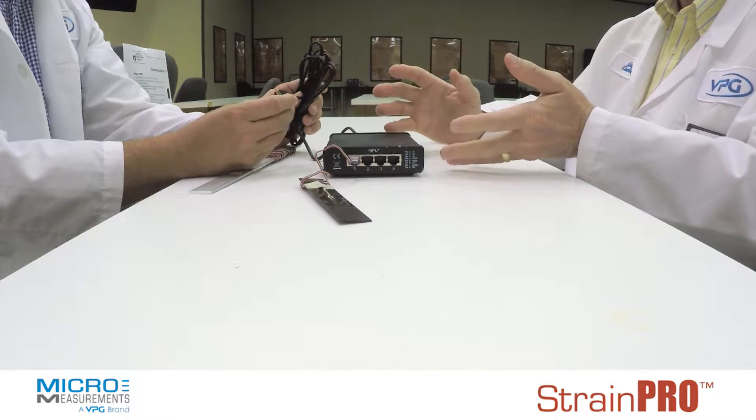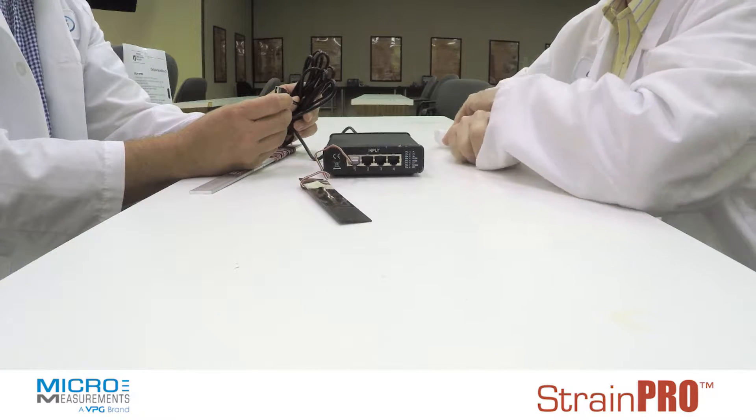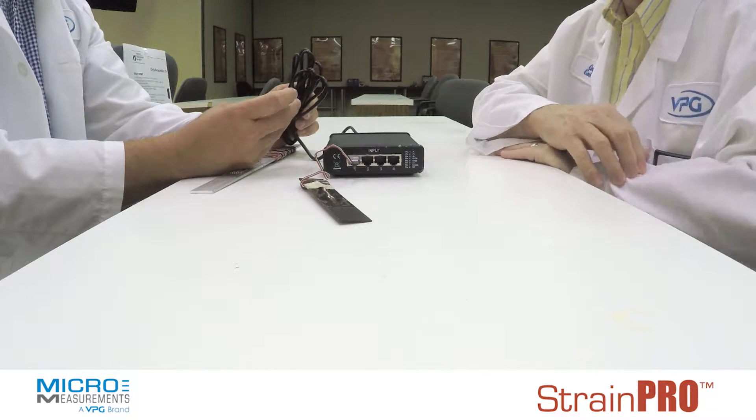The USB power runs it, supplies and takes the data from it, gives real-time graphing, real-time displays, and records data from it.